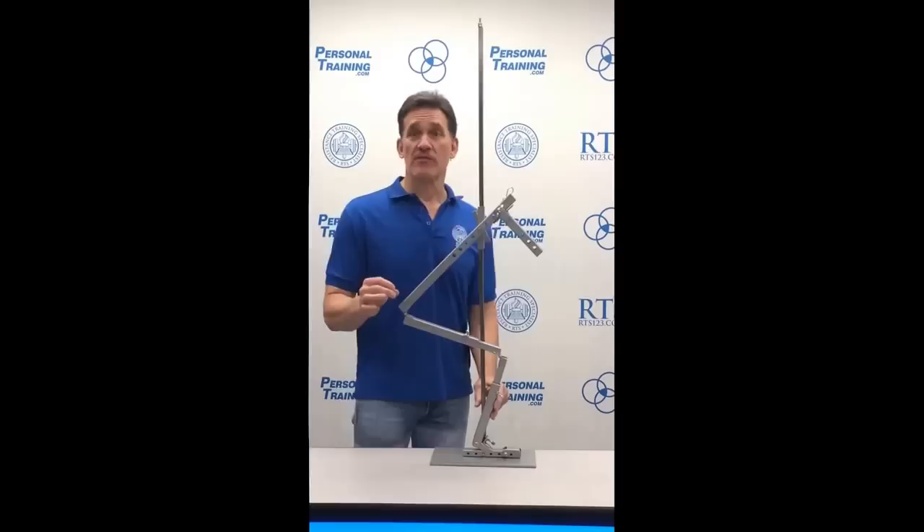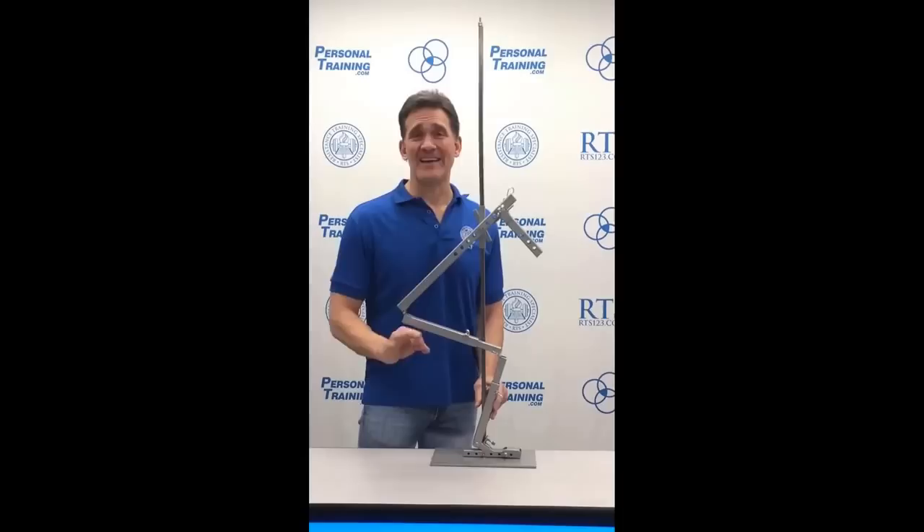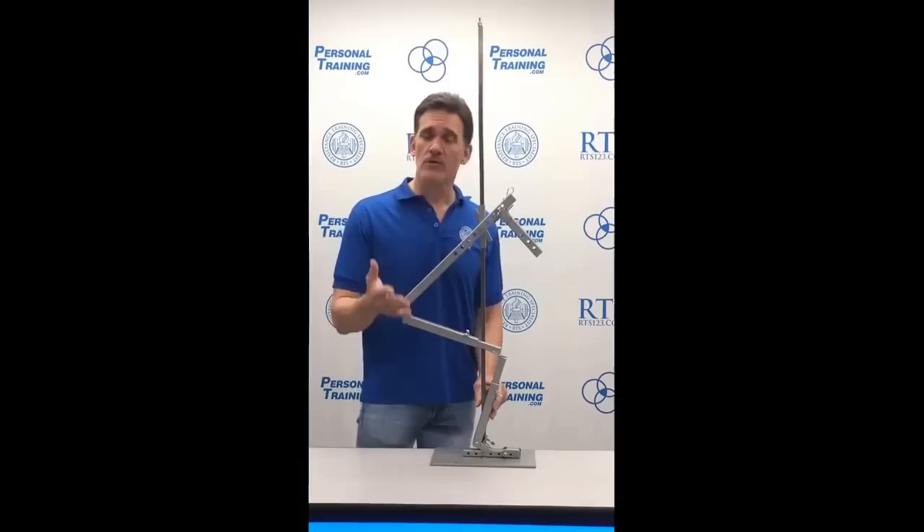Keep in mind that your dorsiflexion could be limited by tight structures, by weak muscles creating tightness, or by structural issues inside you that can't be changed — like a bone spur in your ankle. So don't go around thinking you can stretch everything and fix everything.